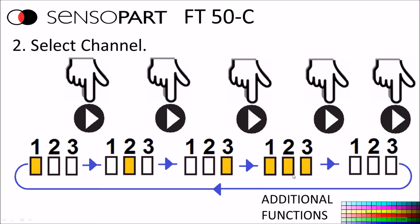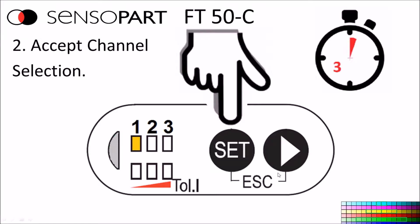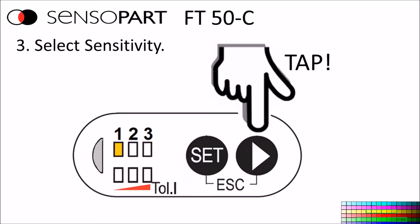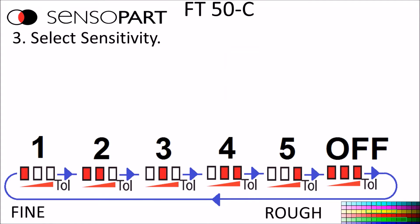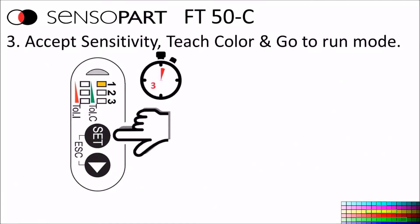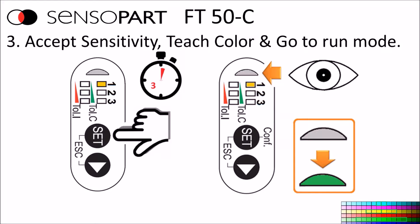Once you have the desired channel selected, press and hold the set button for more than three seconds. The green light will come back on and one of the tolerance lights will also come back on. Press the next button to select your tolerance — you can pick levels one through five; all three together is invalid. When you have the sensitivity selected, have the target below the sensor, then press and hold the set button for more than three seconds. It will look at the target and teach itself for that channel. When done, the run light goes back to green.